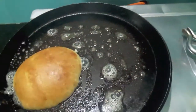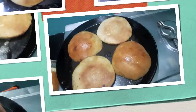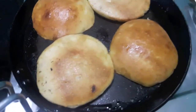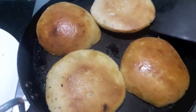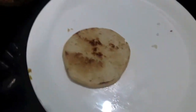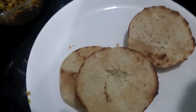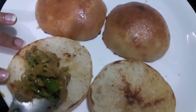Our naan — I have cut them into half as you can see. After almost three to four minutes our filling is done. We'll transfer it in a plate. Now over the bun I'll place the filling.